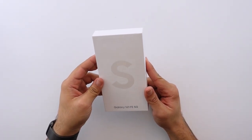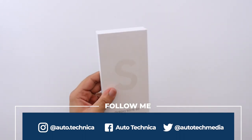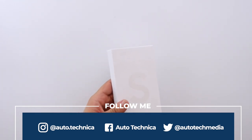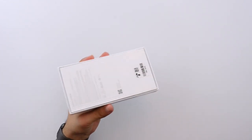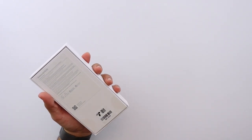This is the Samsung Galaxy S21 FE and I'm very excited to try this out because last year's S20 FE was a very interesting phone and I think served a really good middle ground between the mid-range and the flagship lineup that Samsung had, and I really liked the compromises it made. Let me go ahead and open this up and give you guys a look at the Samsung Galaxy S21 FE.